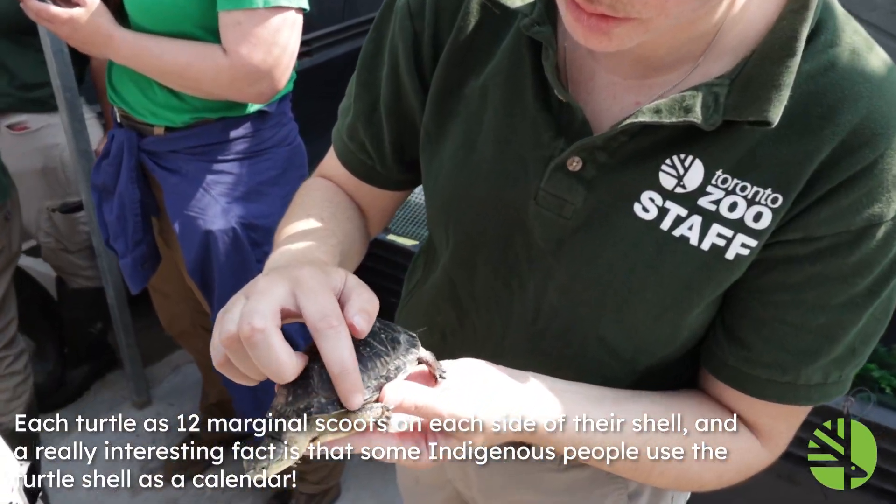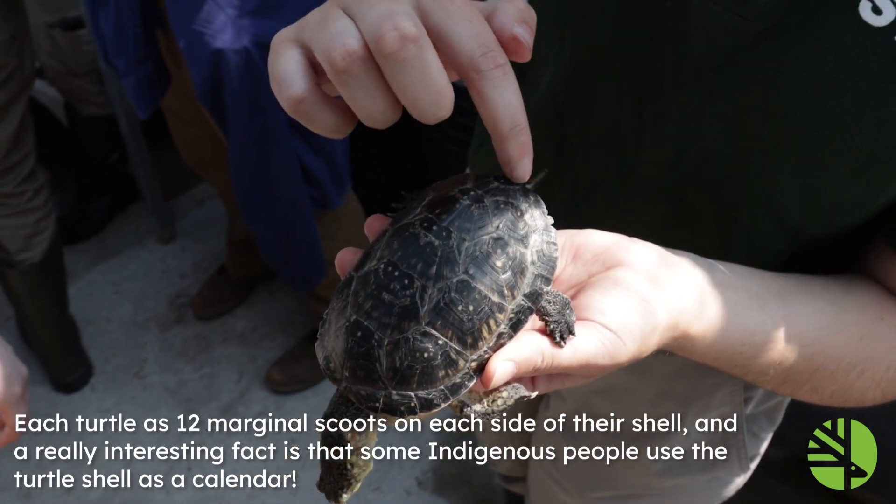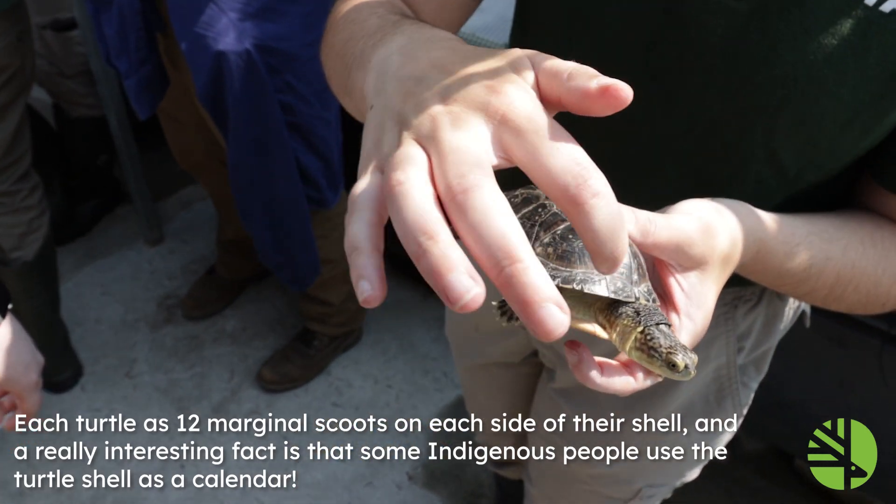Each turtle has 12 marginal scutes on each side of their shell, and a really interesting fact is that some indigenous people use the turtle shell as a calendar.